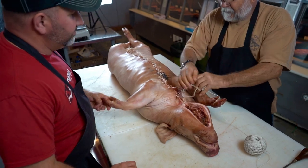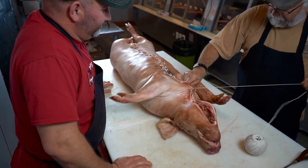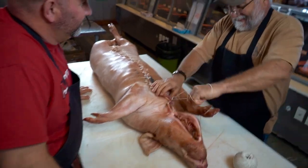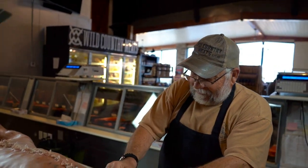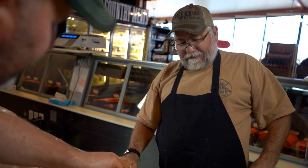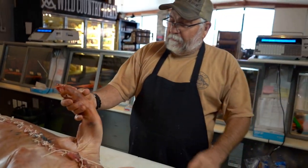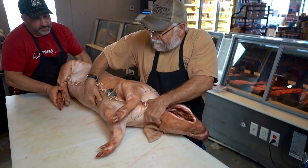This guy needs a pedicure. You ever had a pedicure? No. You ought to get a pedicure. Certain things I don't like. You don't like people messing with your feet? Dude, pedicures are pretty awesome. People eat these pig feet. Set him on his belly — ready?